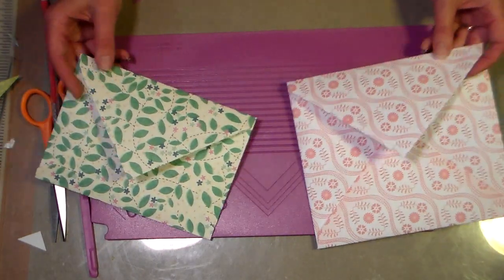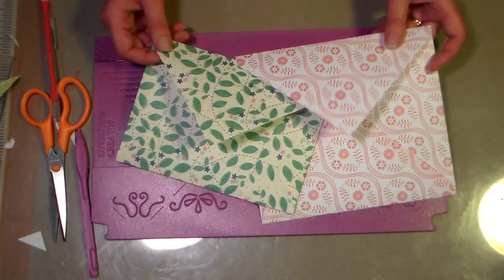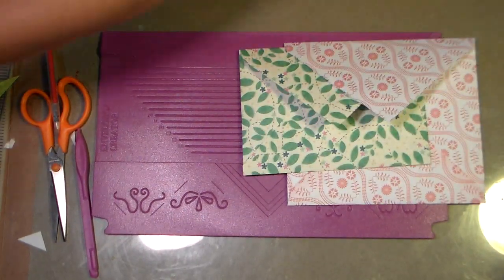I'm showing you a new tool that I just got in the mail from Crafter's Companion. They sent me a gift certificate to use since I was published with some of their products in a magazine, and I decided I really wanted to try out this tool. It's called the Envelope Box Maker, and this is what the package looks like.